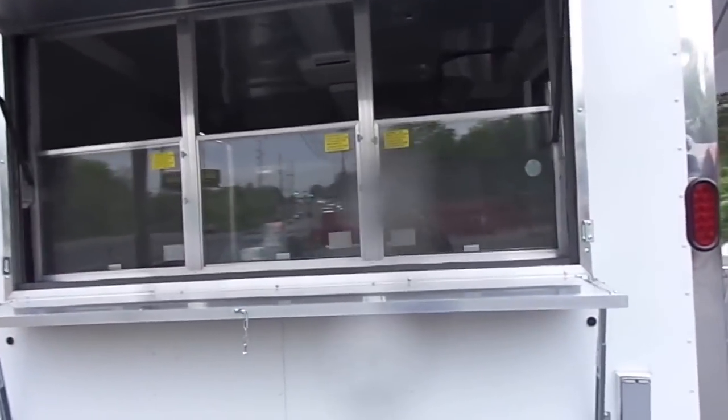On the back of the trailer we have a 3 foot by 6 foot concession window with glass and screens. It has a flip up counter and a cover that protects it in transport, but the front here is the marquee that flips up for your signage.